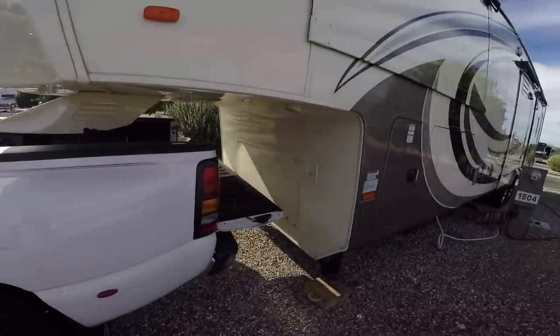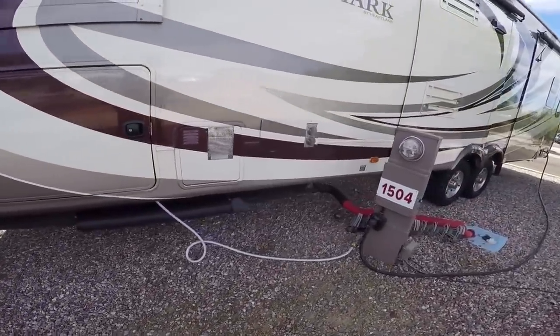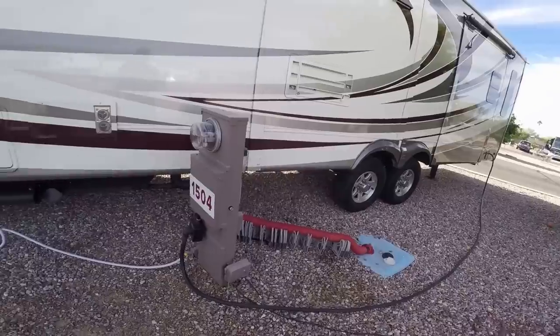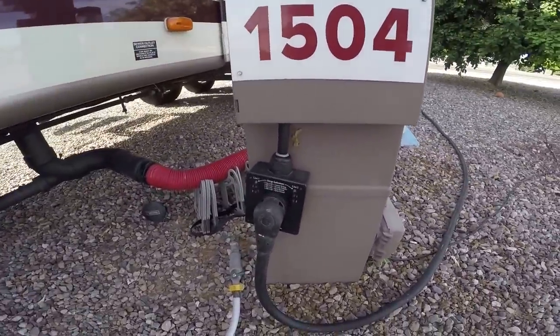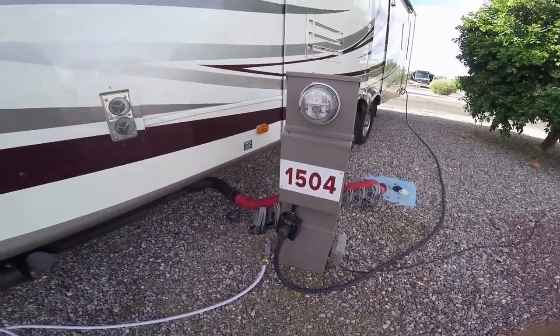So that is how we hook up our rig. Now we'll go ahead and take off all the sewer, the water. We're going to fill it with water because we're going to be dry camping for about four days. And then the last thing we do is we undo our shore power. Surge protector by Progressive Industries — if you don't have one, you should really get one. It's going to be real expensive if something goes wrong.